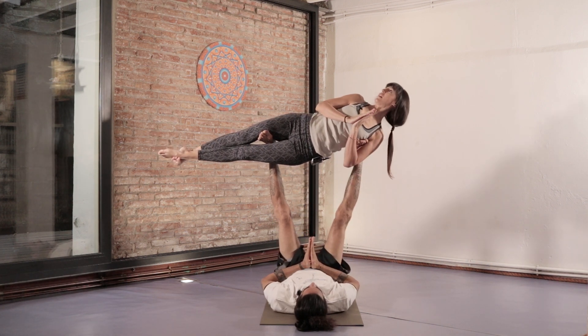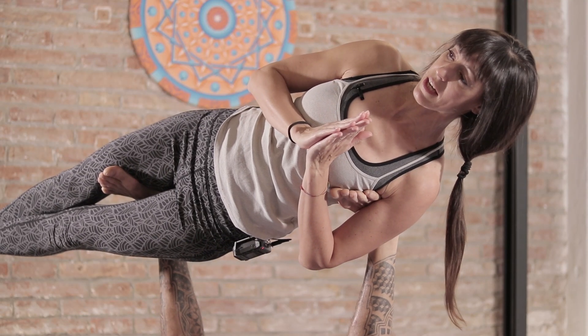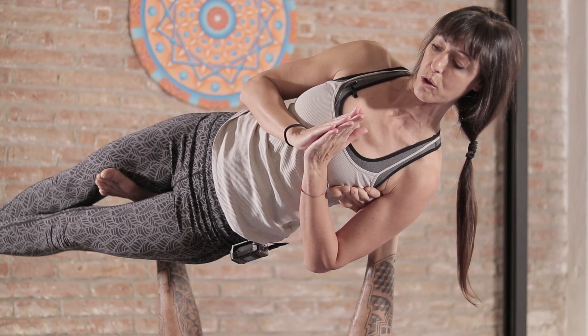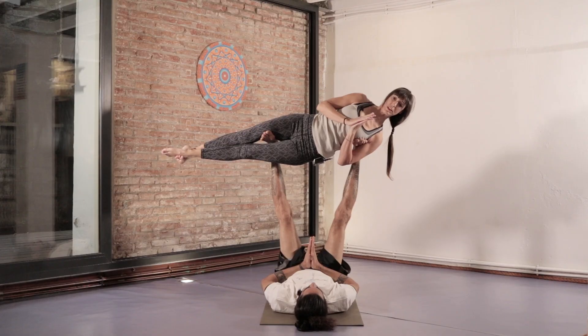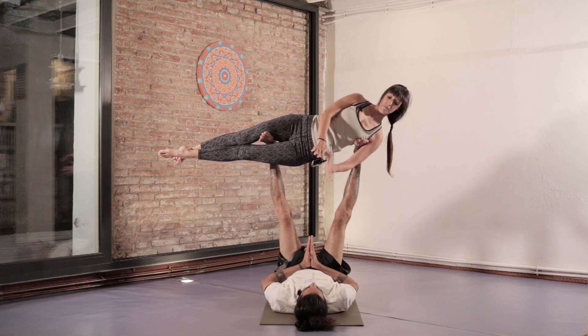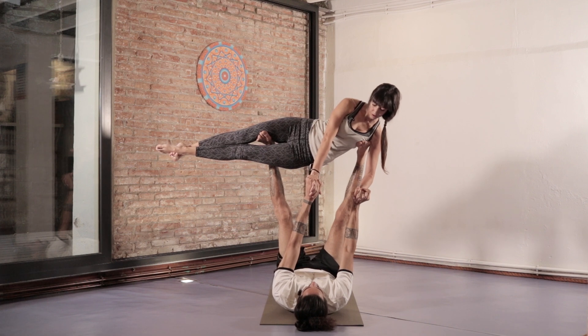For this position I need to elevate my hips and lock my feet together, trying to make a straight line with my body. I'll use this elbow to grab onto his foot by bringing it closer to my body. To come down we need to hold hands.